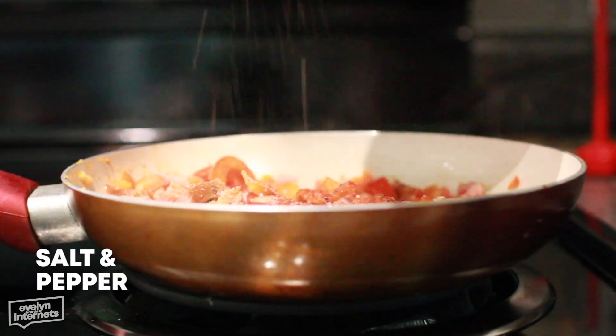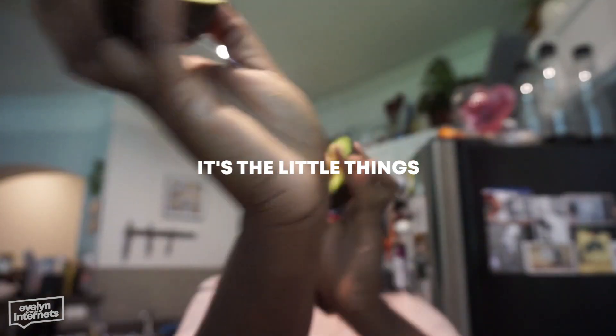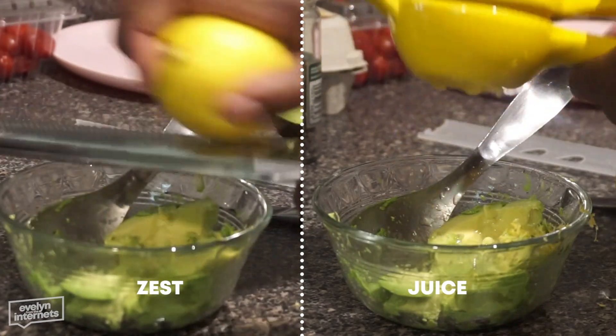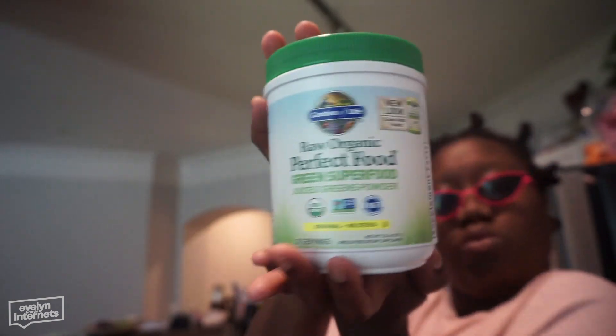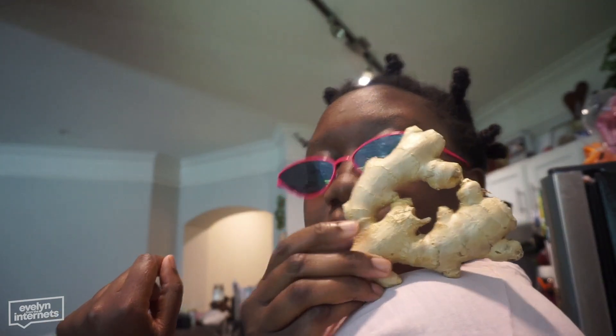You got to season your food — you got to do it. And then you know the little joys in life, like a nice avocado, because it really is a gamble. I am a citrus hoe. You got to season every component of the dish at every step, and then toast your bread.